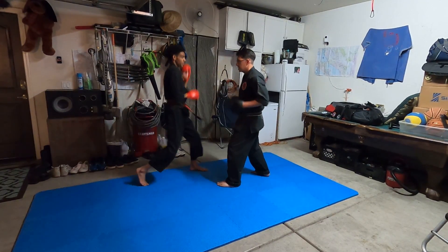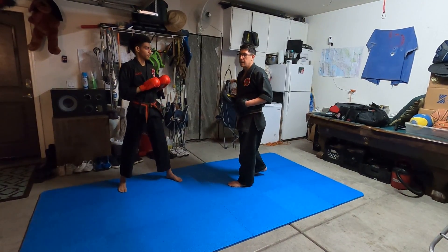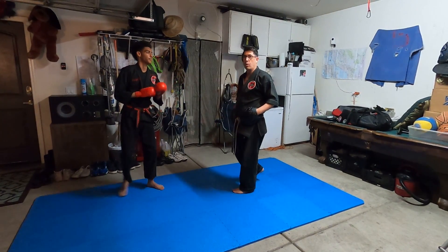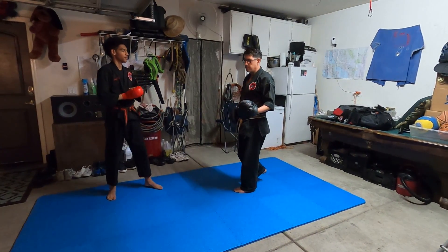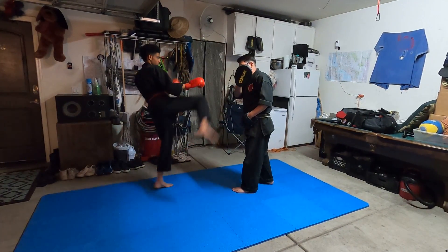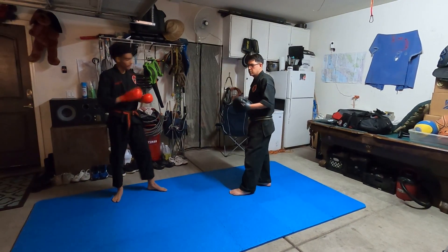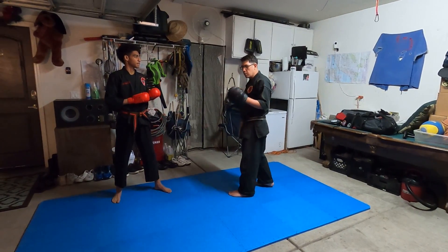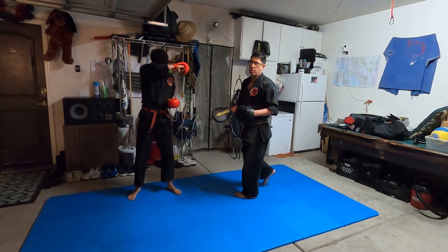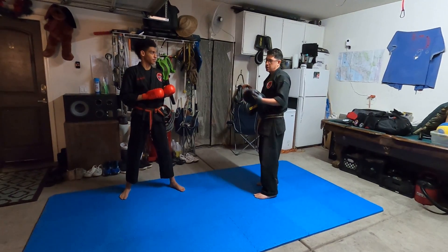You only ever put up the mitt when you're ready to let your partner strike it. One, two — just like that. Notice how I put them away; I'm not going to keep them up. If I keep them up, that's telling my partner it's okay for him to hit it. So you want to be careful about that even when you're kicking. You never want to put up the mitt if you don't expect them to kick, because this is the signal for him to kick. Or if I put it up and take it away, it could be disastrous. So make sure when you're using this that you're really alert and aware.